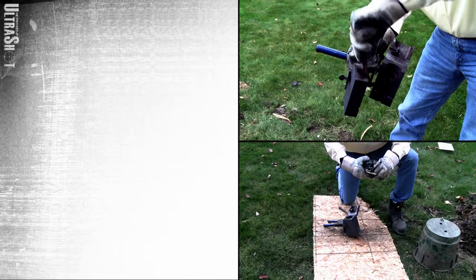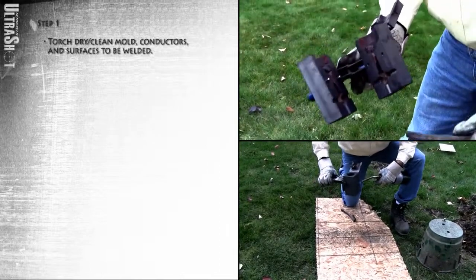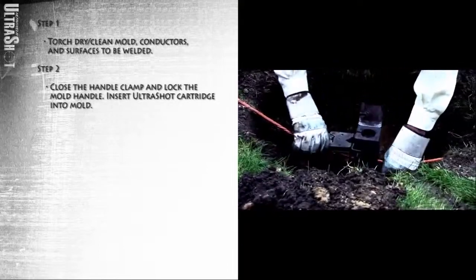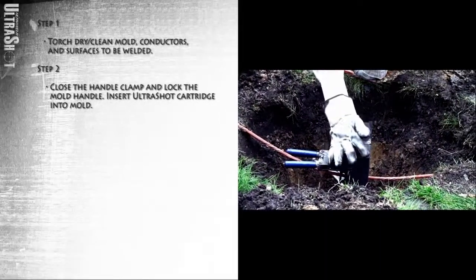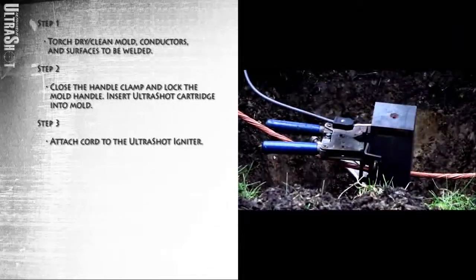How do we make an Ultrashot connection? Here's how. First, torch dry and clean the mold, conductors, and surfaces to be welded. Close the handle clamp and lock the mold handle. Insert the Ultrashot cartridge into the mold. Attach the cord to the Ultrashot igniter.